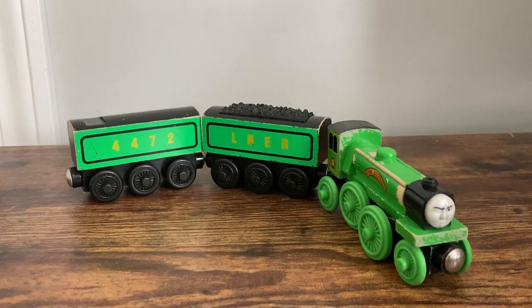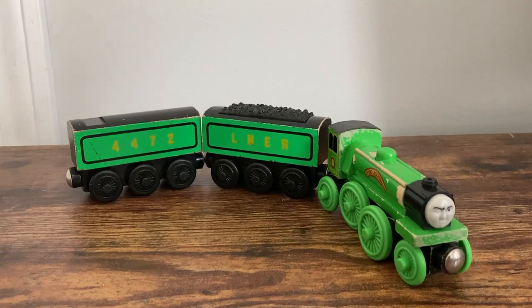Overall, this Flying Scotsman is undoubtedly iconic. While it is pretty inaccurate for the most part, I still can't help but enjoy it.